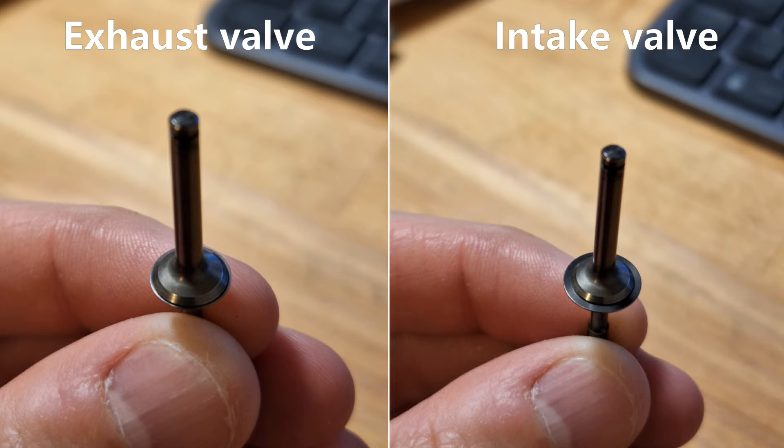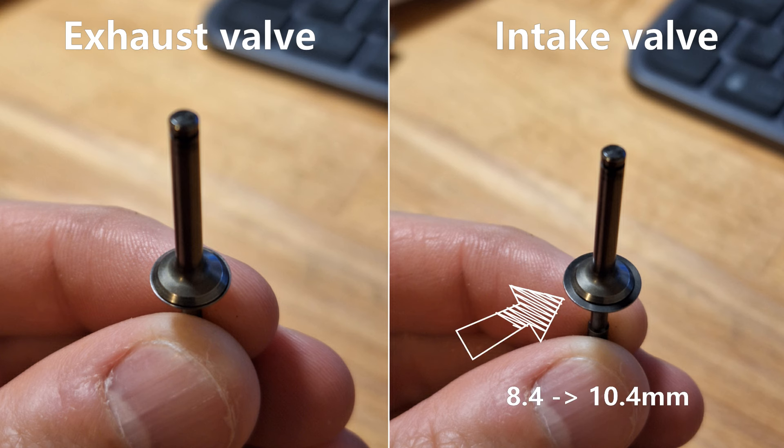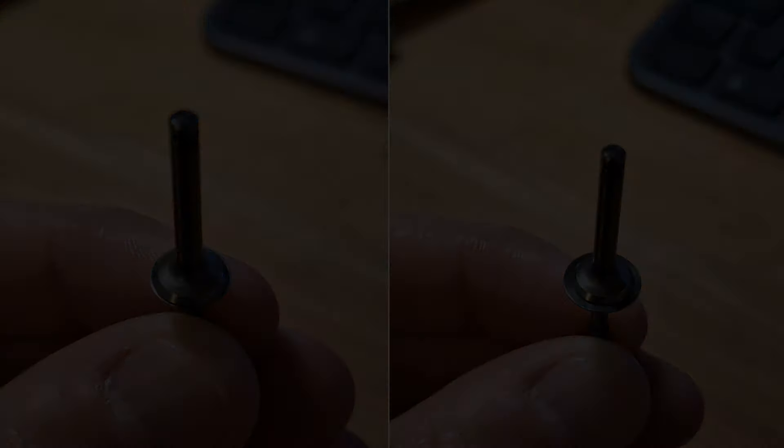I have decided to install larger valves. I'm making the exhaust valve slightly larger, from 8.4 to 9.0 millimeters. The intake valve, on the other hand, I enlarge significantly from 8.4 to 10.4 millimeters. The asymmetrical valves are intentional to compensate for the lower gas pressure at the intake.